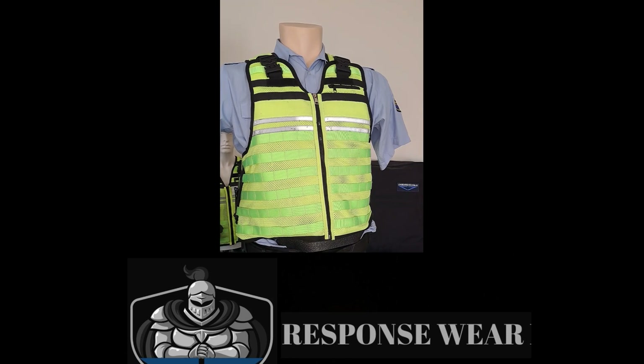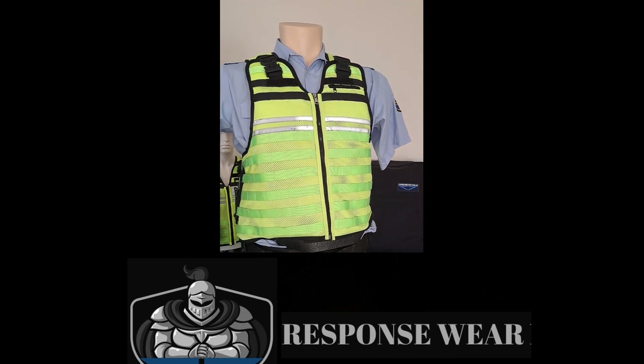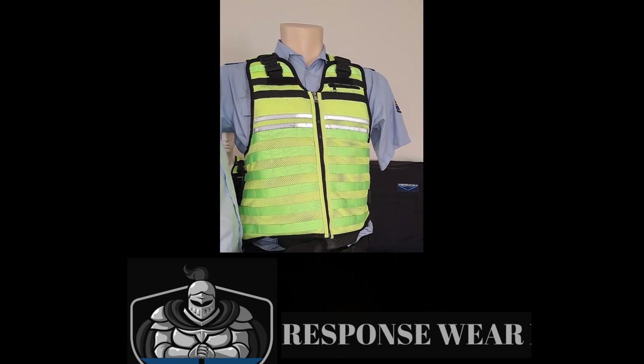Hi everyone, John from Responseware. I'm just going to do a quick demo of our stab vest. This is our Defender vest — this is in the high-vis, and we can do it in black and navy blue as well. Now behind here, I've just got a bit of rubber because this is a hard plastic mannequin, so it just helps with a bit of the force that goes through.